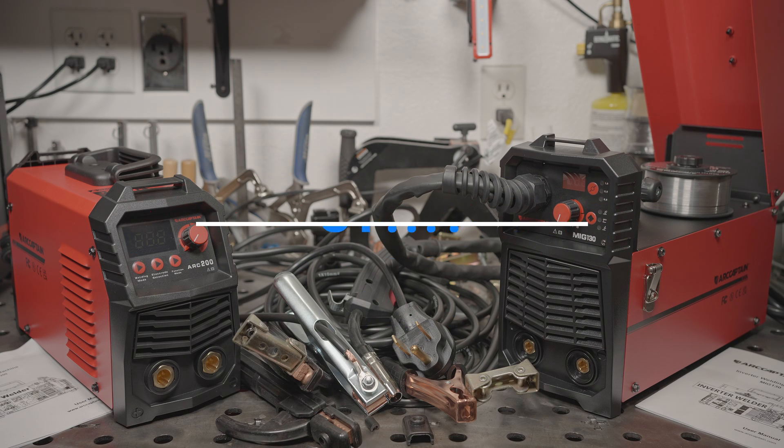Hello everyone. Not too long ago I received a couple emails from someone offering to send me welders to review. The brand was ArcCaptain. Emails like that are nothing new, and I declined as always.